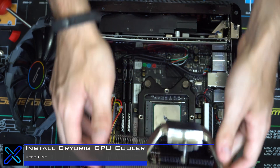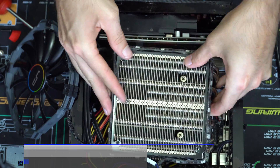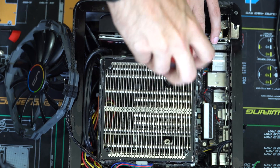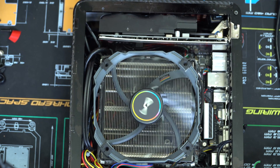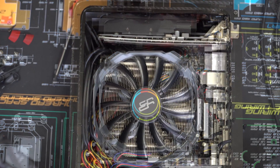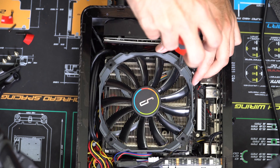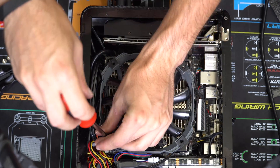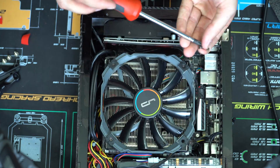Step five is to install your Cryerig cooler. This step will be a little different depending on which cooler you have. For the C1, all it requires is two screws tightened down onto the bracket, and then you attach the Cryerig fan to the top, which finalizes the installation. Depending on which Cryerig cooler you have, this process will slightly differ but will be very similar as well.